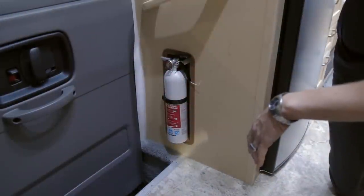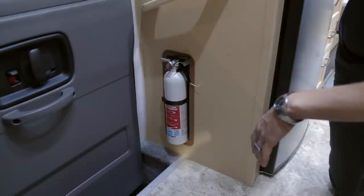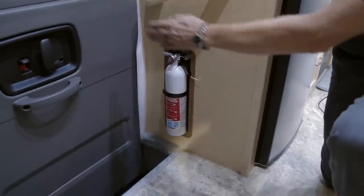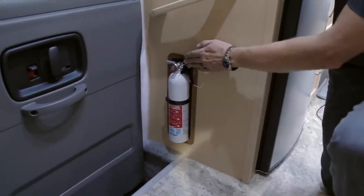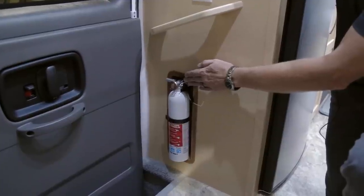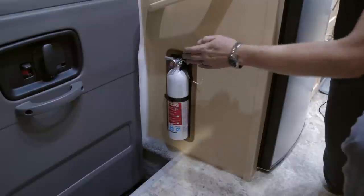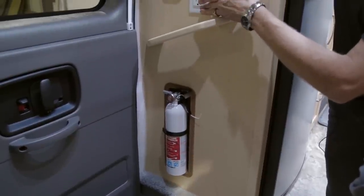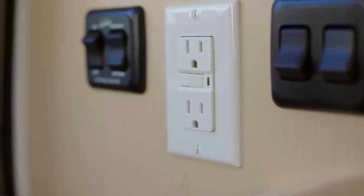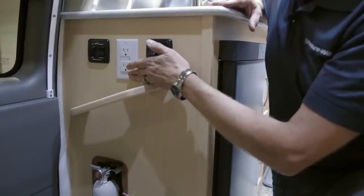Your 2015 Lexer is equipped with many safety features. One is the fire extinguisher located just inside the passenger side entrance door, giving you access from both outside and inside the vehicle. Just above the fire extinguisher you will notice the GFI plug, which controls the fridge, the kitchen, and the bathroom if equipped with a bathroom plug.